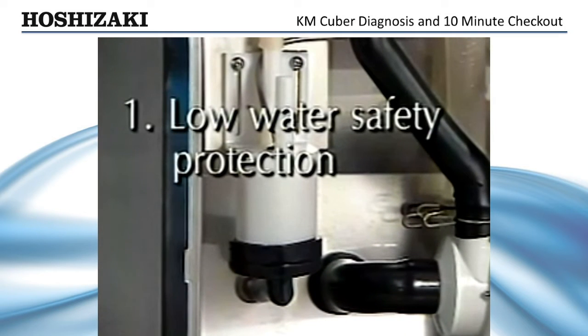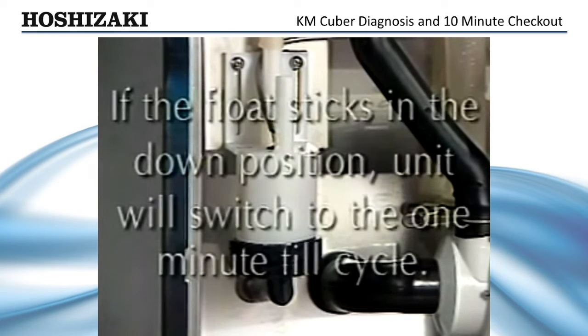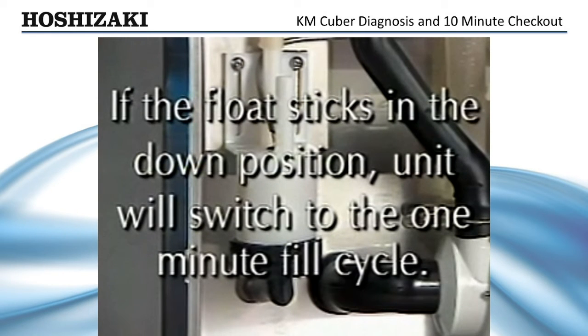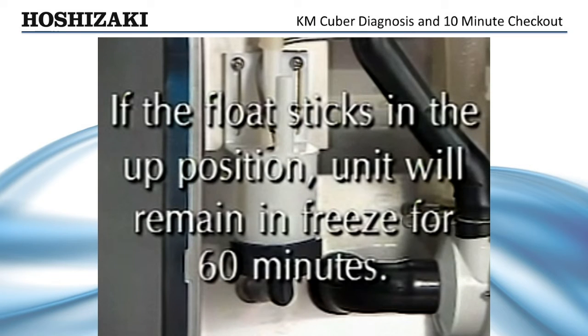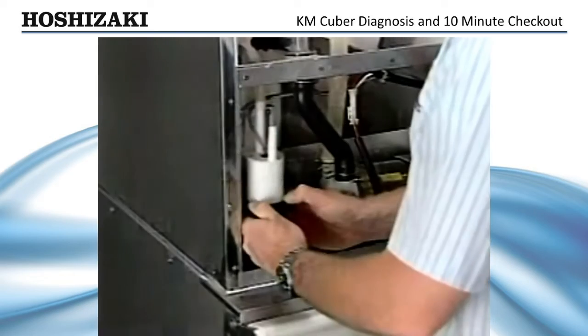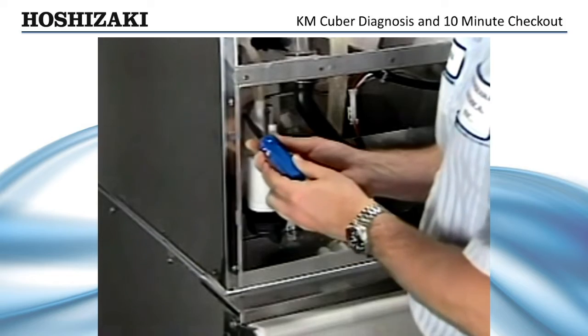The float switch has two primary functions: it provides low water safety protection and initiates harvest. If the float sticks in the down position, which is open, the unit will switch to the 1-minute fill cycle and run water continuously. If the float sticks in the up position, which is closed, the unit will remain in freeze for 60 minutes — the cubes will be larger than normal and the pump will cavitate before harvest begins. If either of these symptoms exist, the float switch needs to be cleaned and checked.